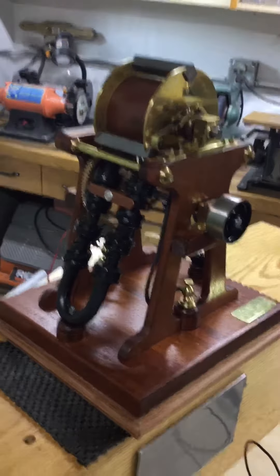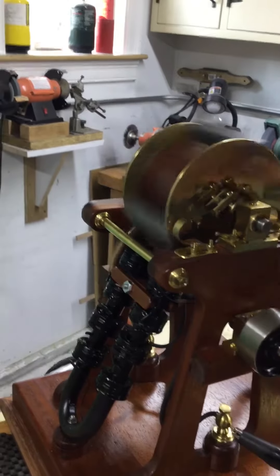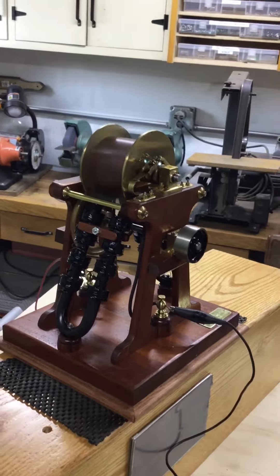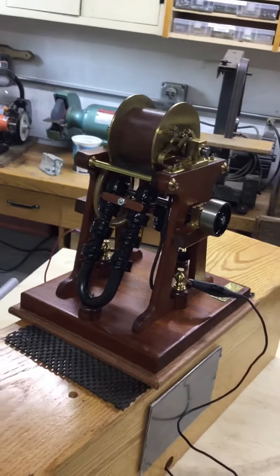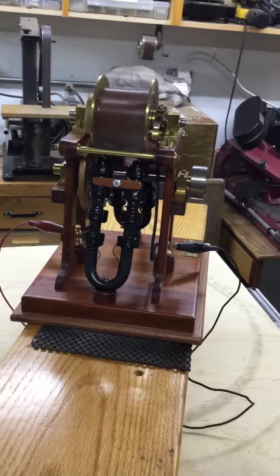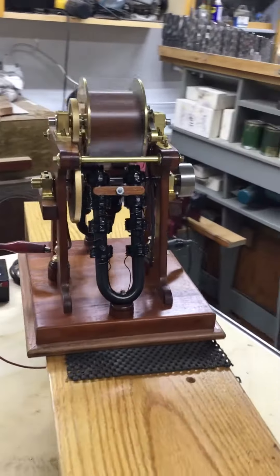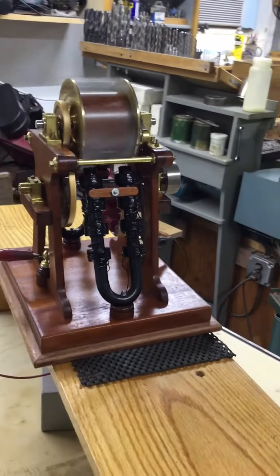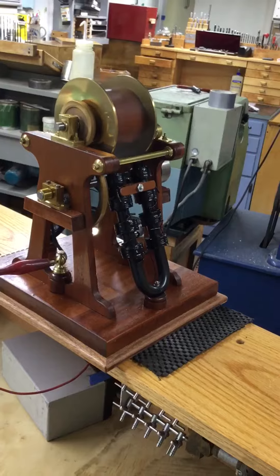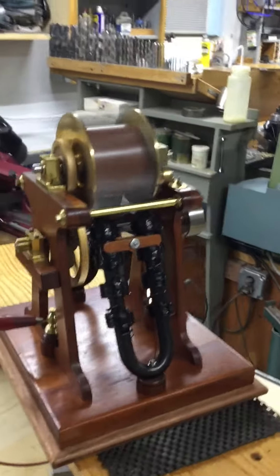So we'll start it up and let you see it run. You'll also notice it has a gear reduction, which was quite rare in the old motors. I think this might have been built to do some work, whereas most of the early motors were just experiments.